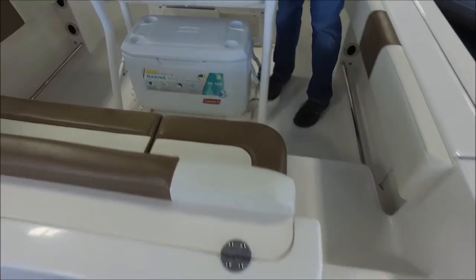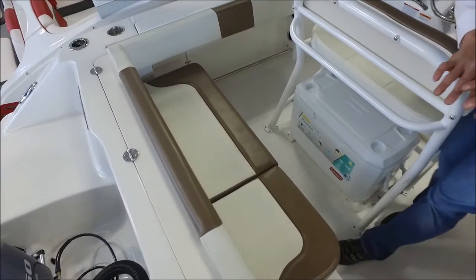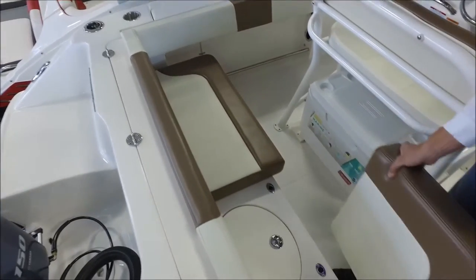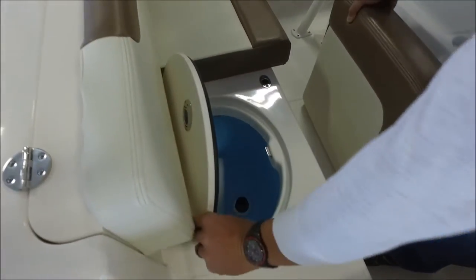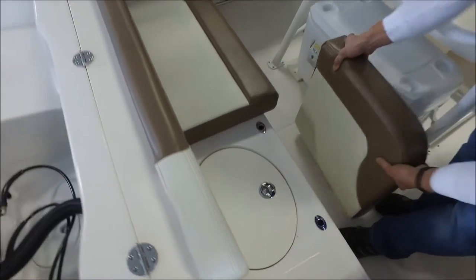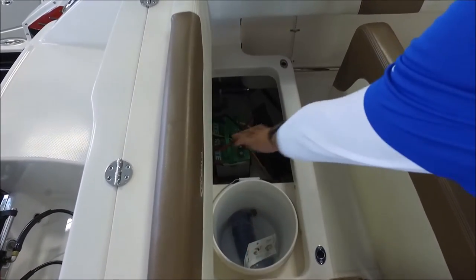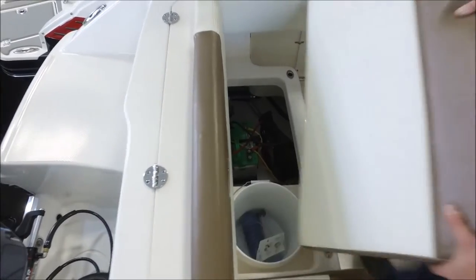With the ES model, this is where it really differs from the standard 200. We have a really large padded couch area here with two separate cushions that do lift up. One side has a nice live well area with a gasket that seals everything off nicely — that's something you often don't see in the competition. The other side opens up to a utility bucket, a wash-down hose, and your dual battery system right there, very easy access.